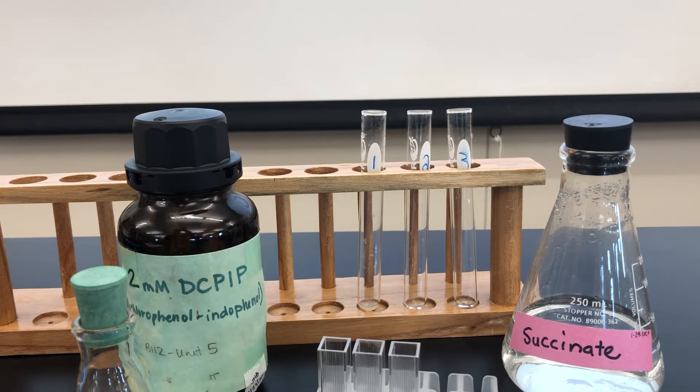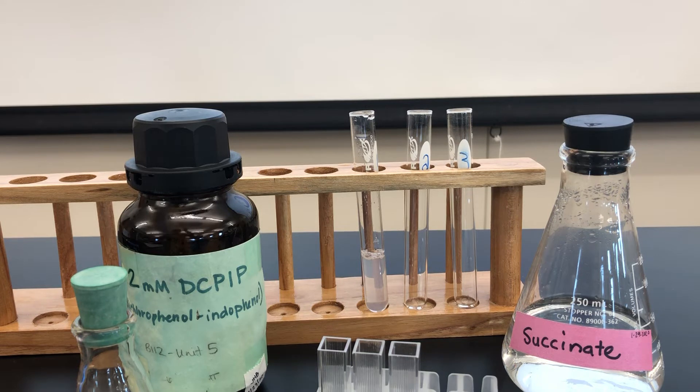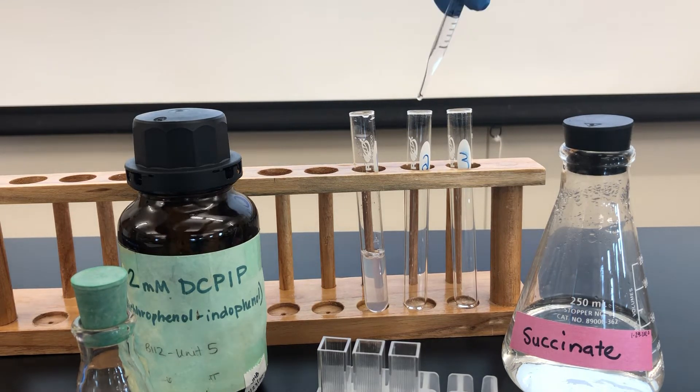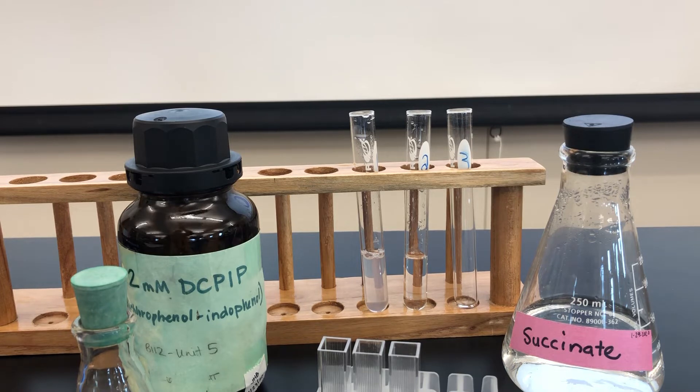So let's begin with our buffer first. Tube 1 should have 4.4 mils. In tube 2, we should have 4.2 mils. And lastly, tube 3 should have just 4 mils of buffer.